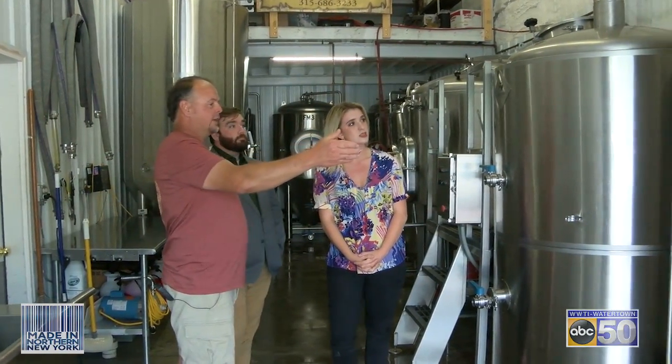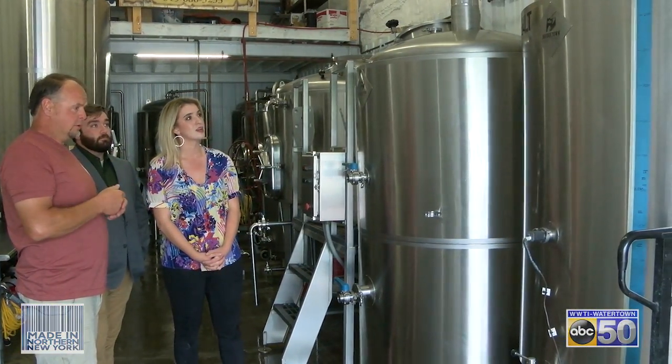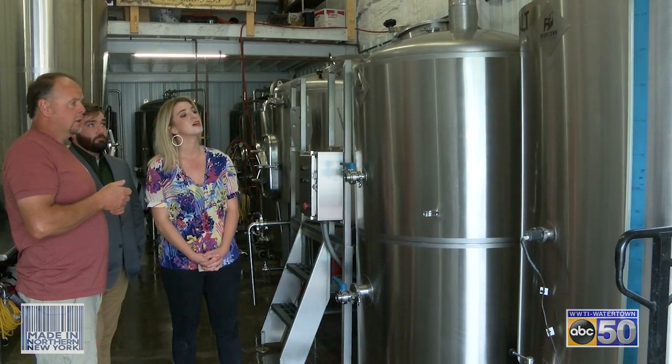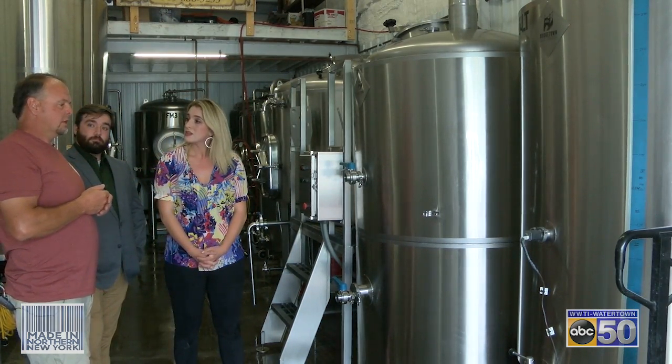Well, basically beer is water — 99% water. So we start with our hot liquor tank. The hot liquor tank is where we take the water and make it what we want for the particular beers. Sometimes we have to add some things. For the most part we have a really good water source here, so we don't add a lot, but sometimes it's necessary.